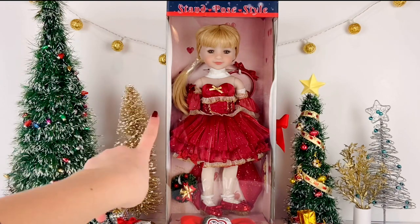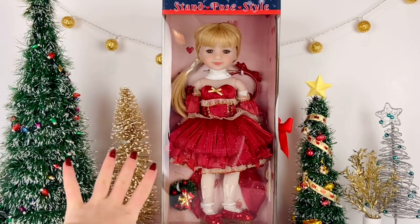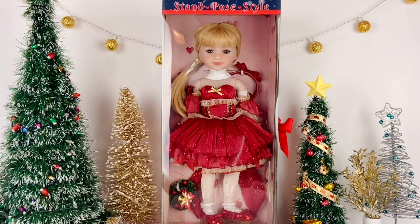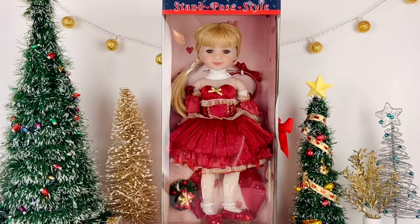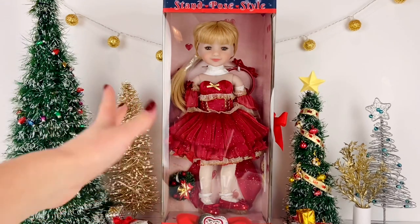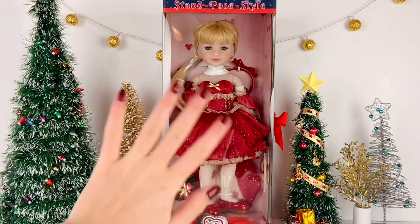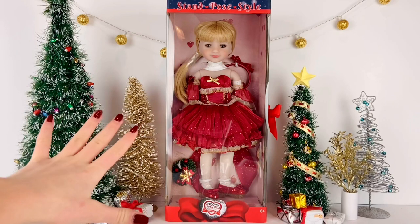Today is super exciting because we have the special edition holiday Stella doll. Before we get into the video, I want to give a huge thanks to Ruby Red Fashion Friends for sending me this lovely doll. I will be linking their website in the description along with their Facebook and Instagram, and they also have a YouTube channel which I will link in the top right corner.